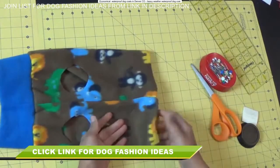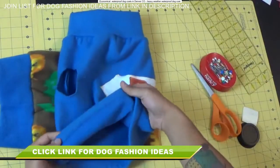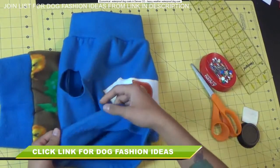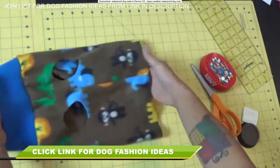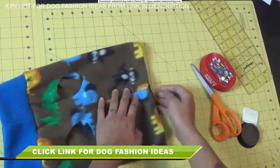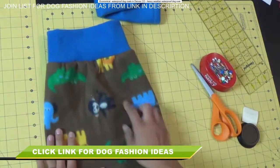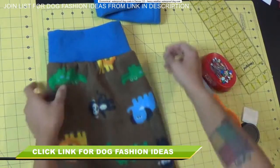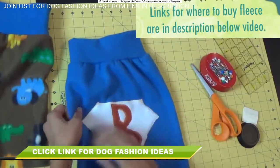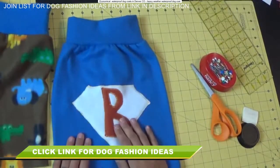Because fleece doesn't fray, we can keep it super simple and leave it just like that — no need to hem the leg openings. You can hem the bottom if you want to: on this one I folded it under and zigzag stitched it down; on this other one I'm just leaving it as-is. It doesn't look as professionally made, but it serves the same functional purpose either way. You can also embellish it — fleece comes in tons of different prints, but if you're using solids you may want to add something like a superhero emblem.